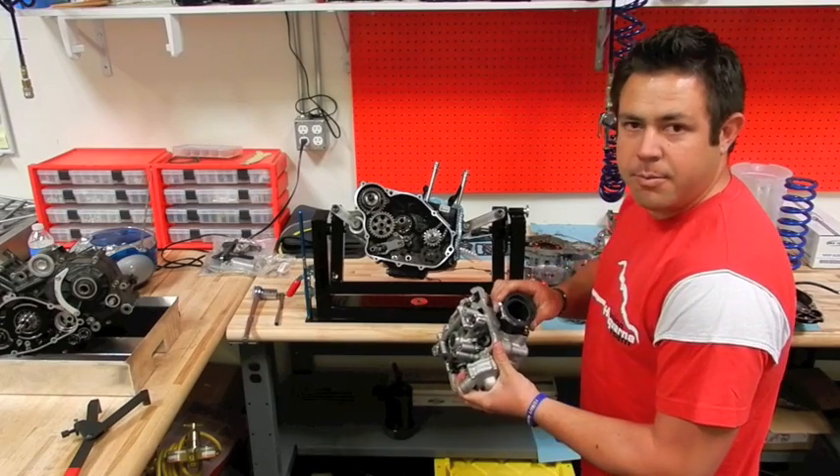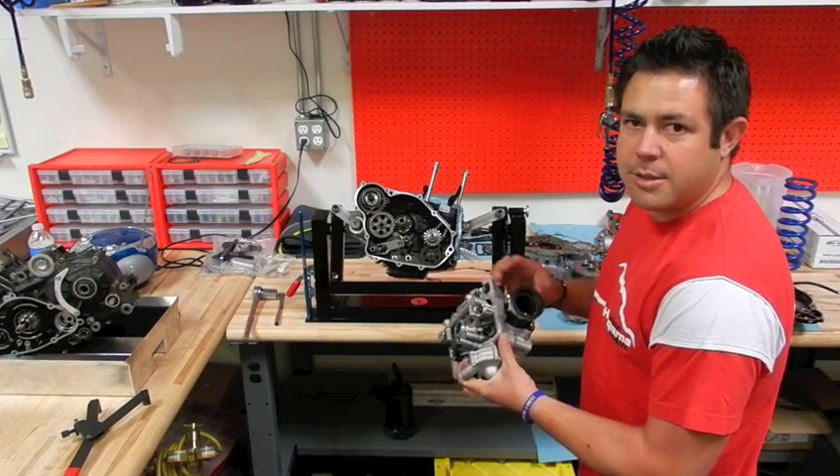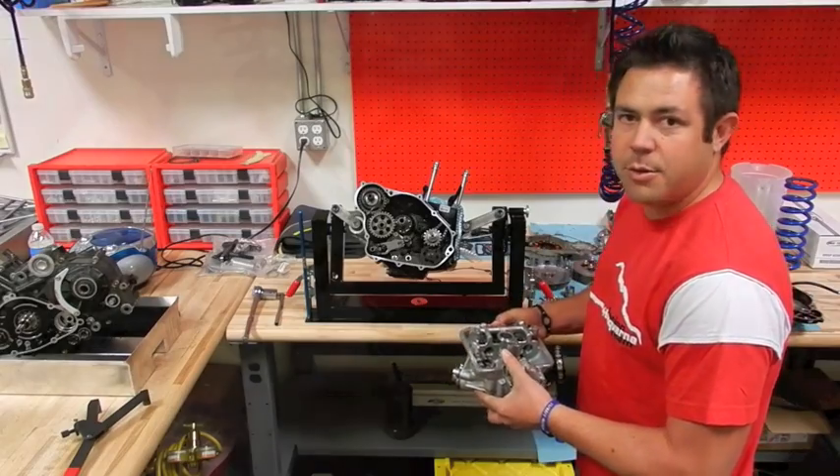Also, the new intake track matches up to the new fuel injection system, which made our bike really come alive for 2012.